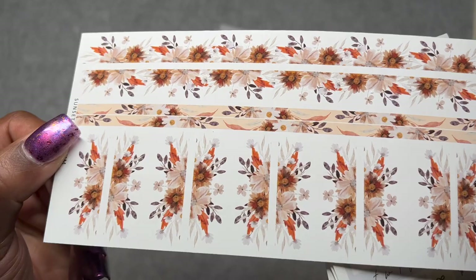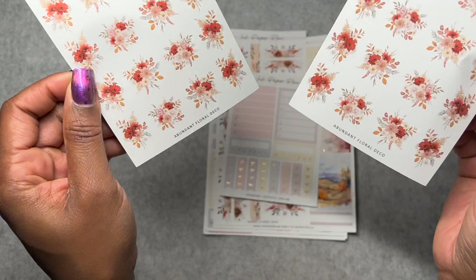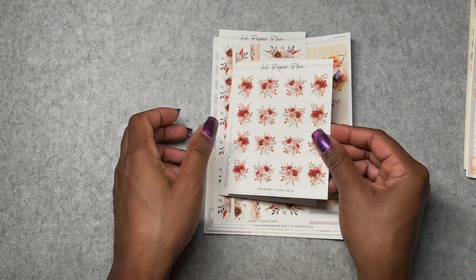I also got the checklist add-on, which has the functional bits with the habit tracker, meal tracker, and checklist stuff. And here is the deco — it's very traditional fall with reddish and orangish colors, but I love it. So that is Abundant.